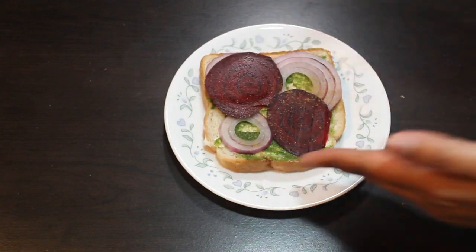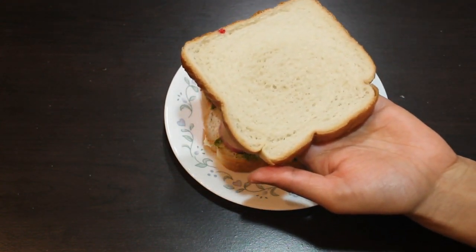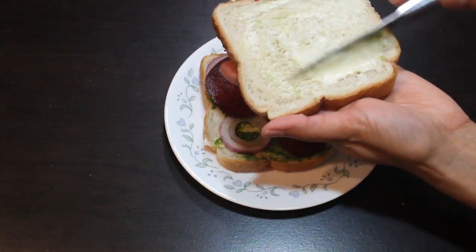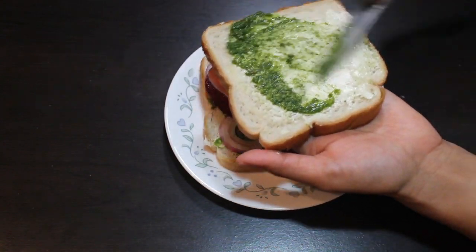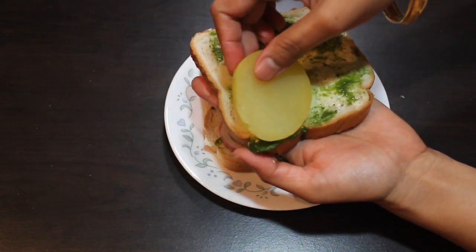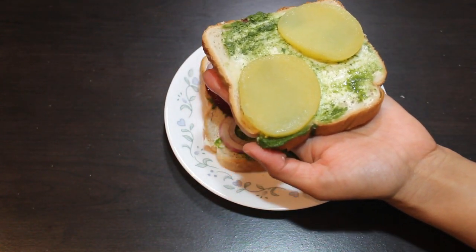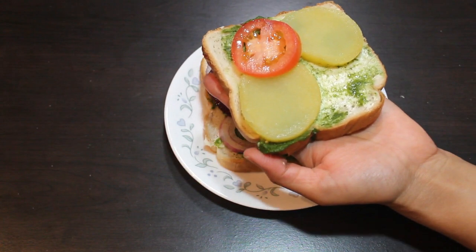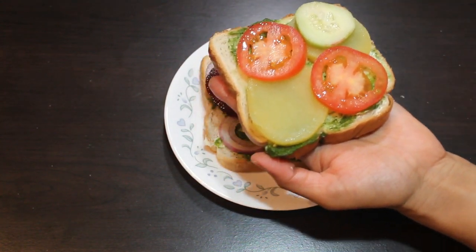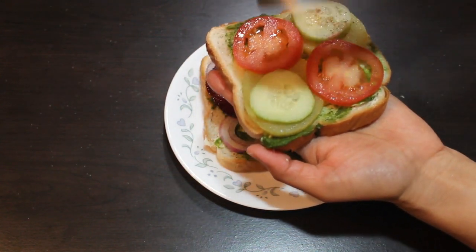Take one more slice of bread, apply butter, and apply green chutney. Now we have to keep boiled potato, some tomato, some cucumber. Sprinkle salt to taste and some chaat masala.